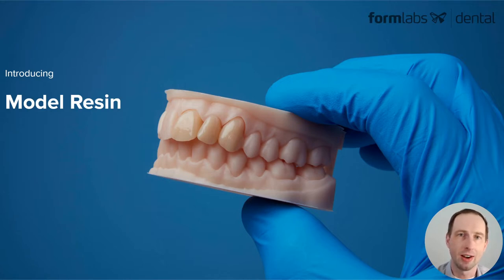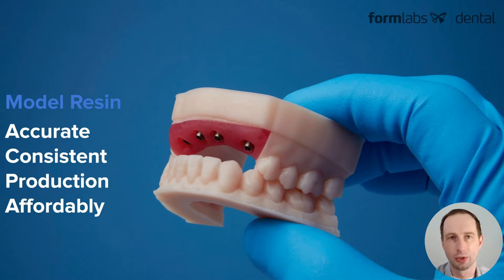Model resin and our SLA printers create an ecosystem for producing high quality restorative dental models, and specifically fixed models that are accurate, consistent, that have the production requirements that laboratories and high volume producers require, and it's done affordably.